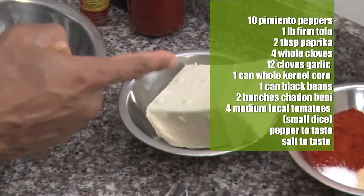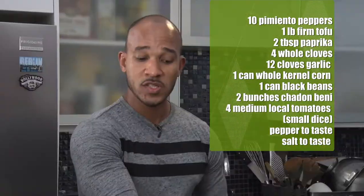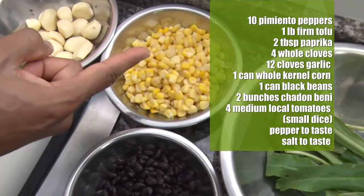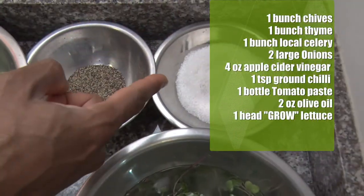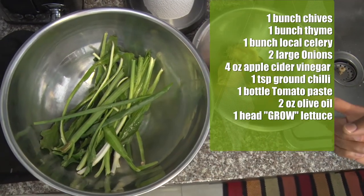All right, so here's the ingredients list: pimento, firm tofu, ground spice mix which is paprika, garlic powder, and vetsin. Whole spice mix, which is pepper flakes, star anise, and bay leaf. Garlic, corn, black beans, shadow bennie, tomatoes, micro green mix, coarse ground black pepper, coarse ground salt. And behind me is a green seasoning mix, which is very Trini, and onions.